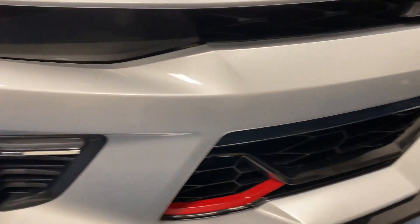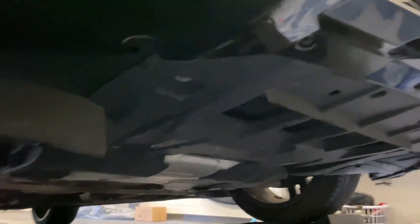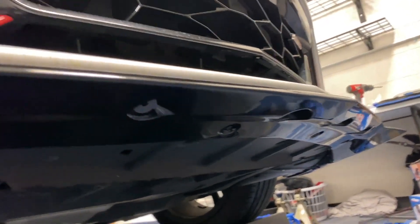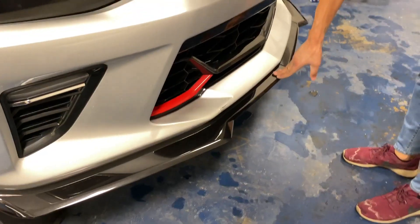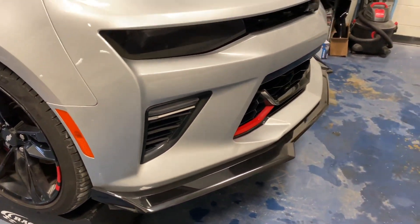We did figure out that on the bottom of the splitter you will need to add some self-tapping screws for extra support, especially if you're planning on driving fast. As you can see, there's a spot here, here, there, and there, and also a spot on each side by the air deflectors. Just add those for extra support to keep it on your vehicle and make sure it doesn't fly off. Much more sturdy.